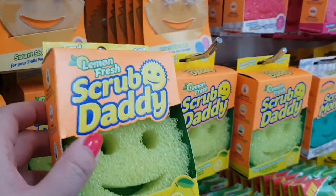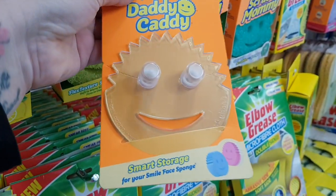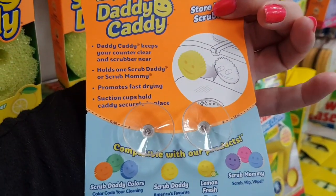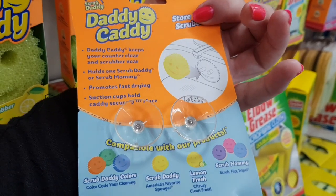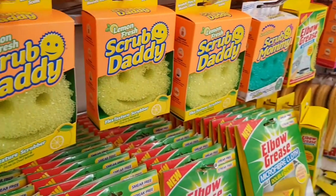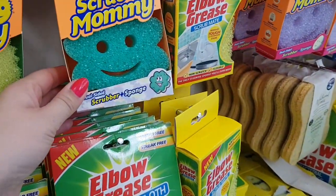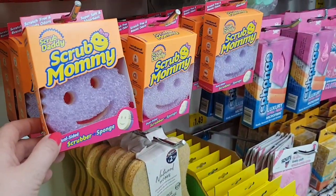You can even get a little suction cup to stick it on the wall. Actually, I wouldn't stick it on the wall — oh look, you can stick it in the sink! There it goes. That's better. They do all sorts of different ones — Scrub Daddy, Scrub Mummy. So they are quite cool. There's a green one as well. So yeah, they're quite handy.